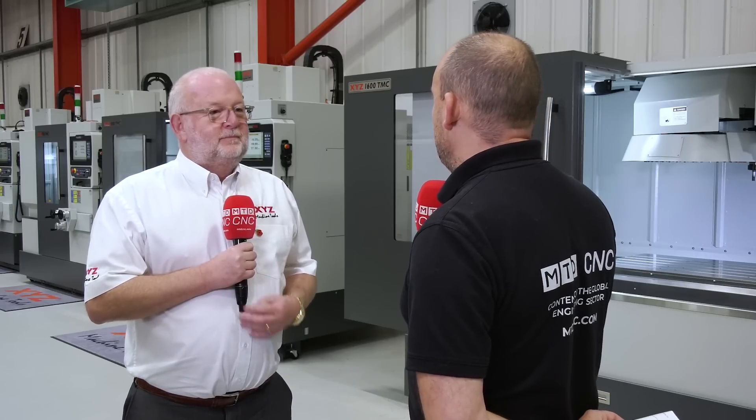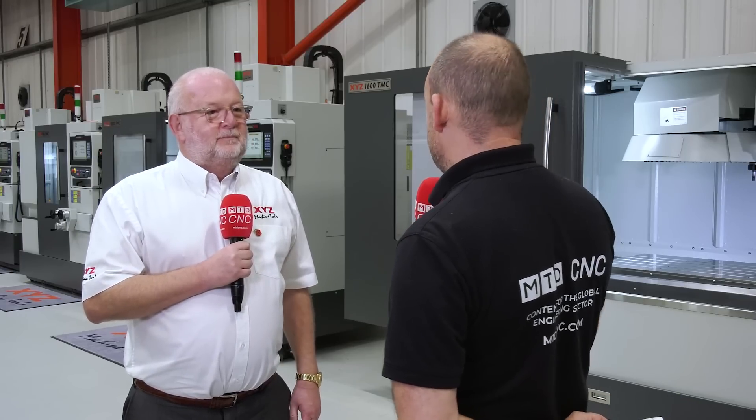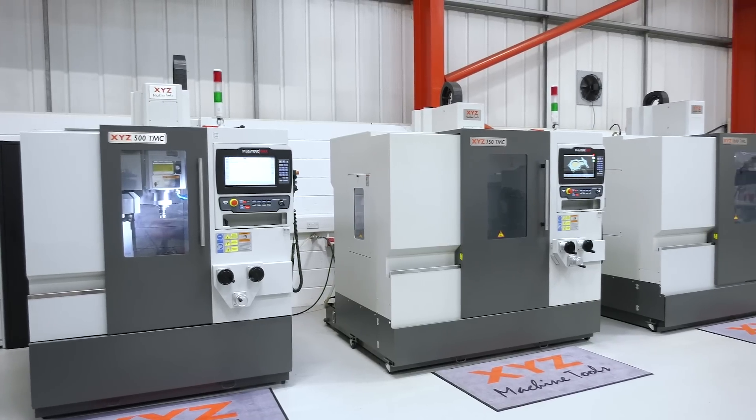So Nigel, firstly I'd like to find out — tell me what this TMC range is before why you launched it. The TMC stands for Two Room Machining Centre. Basically we've had Prototrack since 1993 and there's been several revisions of it, but they've all been open architecture bed mills and turret mills. With the TMC we've got an enclosed machine with a tool changer.